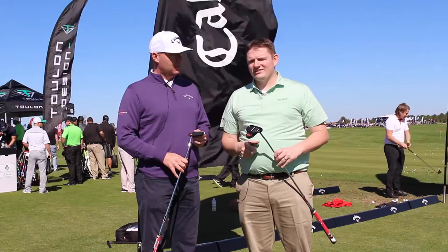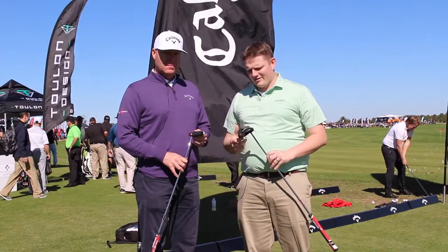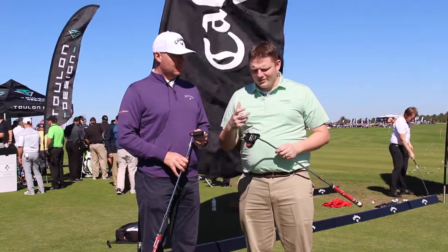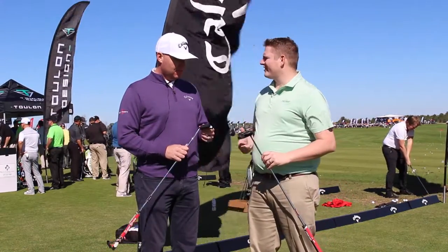Hi, this is Tyler from Second Spin Golf at the 2017 PGA Show. We're lucky enough to have with us Luke Williams from Callaway Golf, talking about the new lineup from Odyssey this year. You're going to see some very familiar head shapes and styles, but you're going to see a really cool new technology in the insert. Luke, tell us about the new insert on the putter.